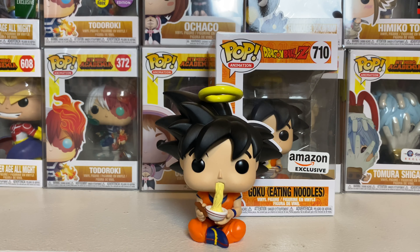This is a dope pop overall. They are also releasing a Vegeta Eating Noodles, where it shows his mouth and the bowl — that will be an ECC exclusive, which I've talked about in a previous video. If you want to check that out, click the top right card if you're on mobile. If you want the link to this pop, I'll put it in the description below.